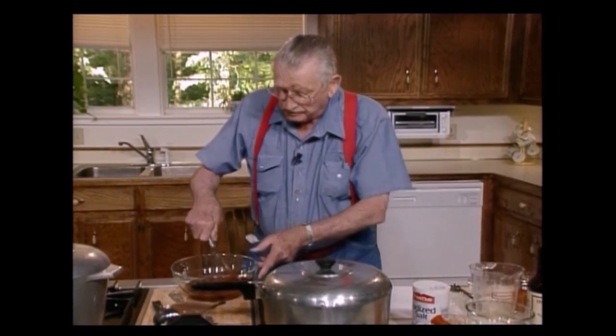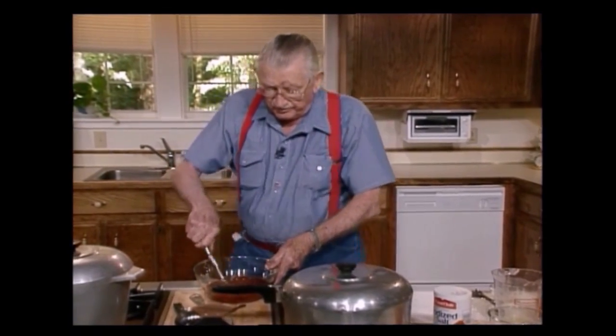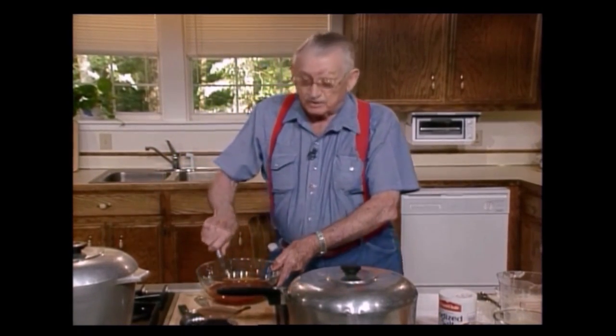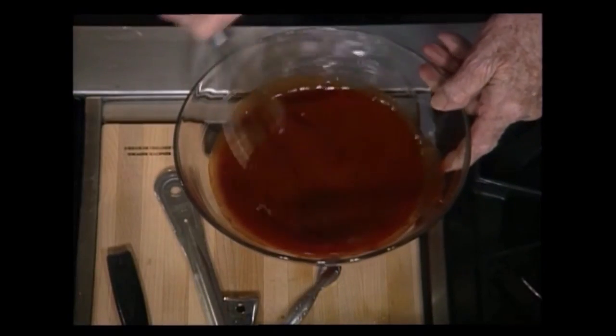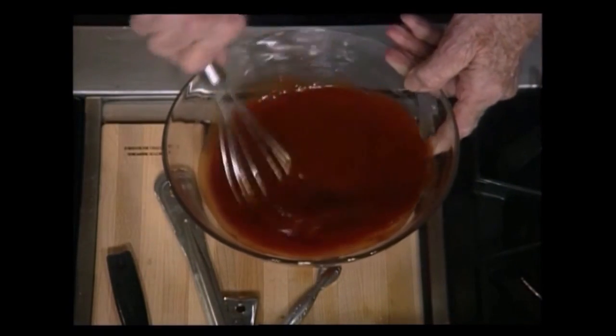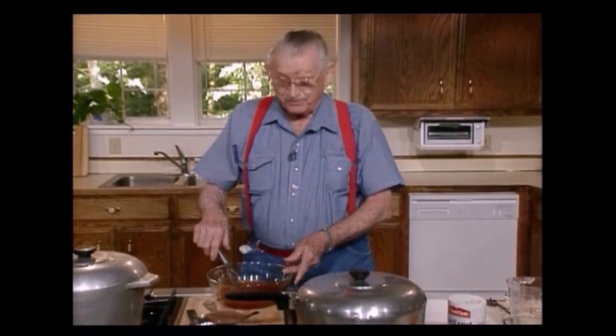I use a whisk to do this because it makes it better than a spoon. That smells good already.